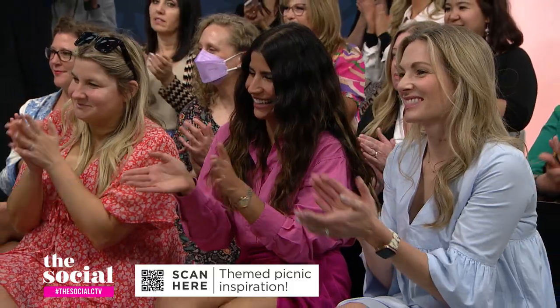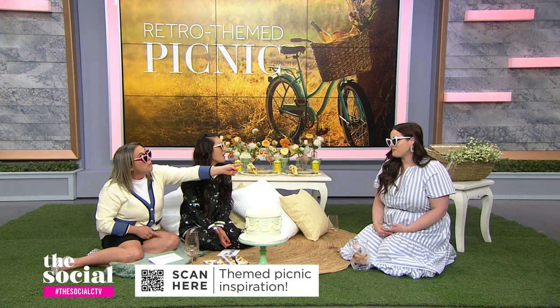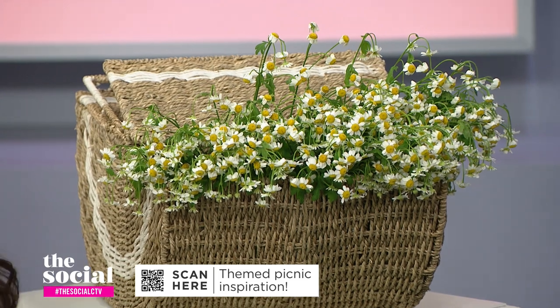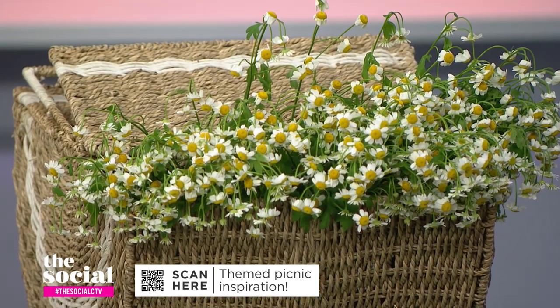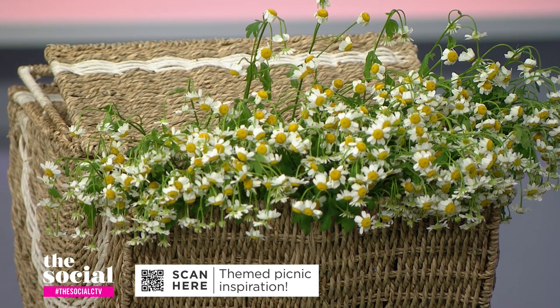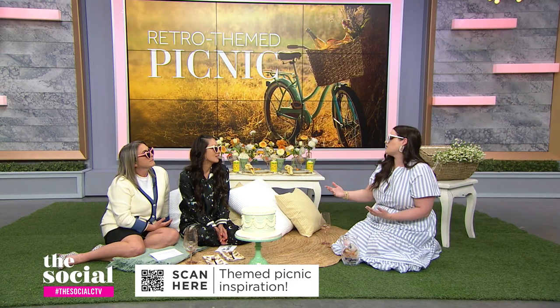There are several floral moments happening — look at this picnic basket with the floral arrangement. You don't have to have formal floral arrangements. You can grab any big springtime blooms, throw them in a woven basket or even a market bag, add it to your setup, and you've just added one more beautiful touch to your picnic.